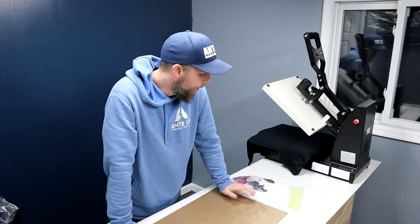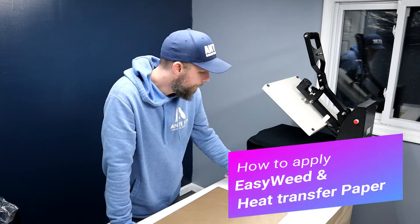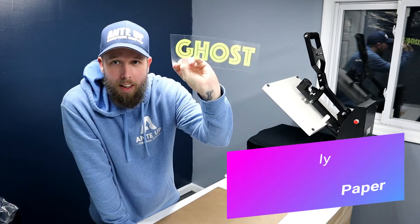What's up? It's Kyle from A&M Graphic Supply and today I'm going to show you how to put dark printable vinyl and EasyWeed onto a shirt.